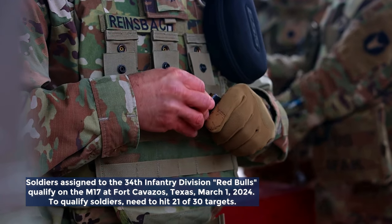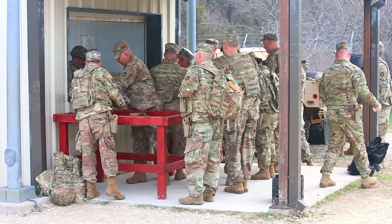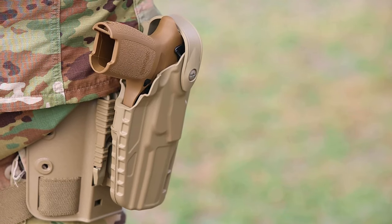We are here to fire and validate soldiers on the M17 pistol — a step-by-step process. So soldiers come onto the range, we give them an OIC and a safety brief, letting them know what's going to be conducted on the range that day and what to look out for as far as safety.